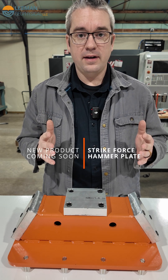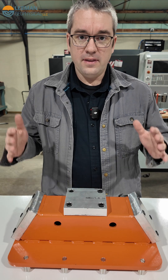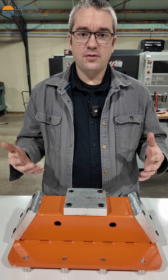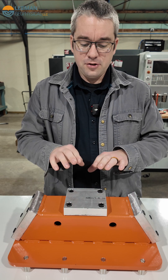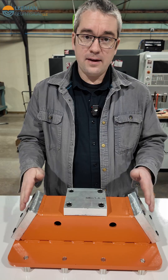Today I want to show you a new product that we're getting ready to come out with, which is the Strikeforce seismic hammer plate. This plate lets you do your active source seismic where you're using a hammer as a source, and lets you generate P waves by hitting on this top plate or S waves by hitting on these angled plates.